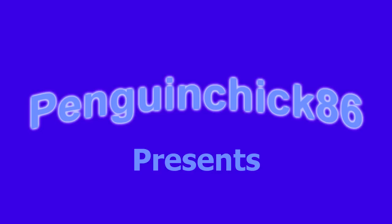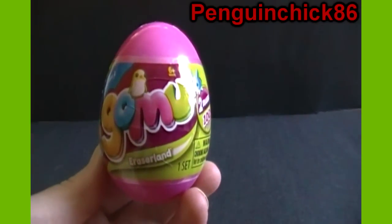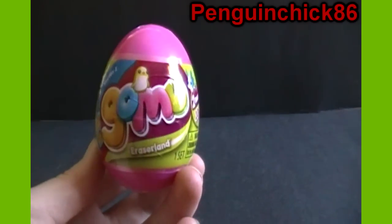Hey guys, it's penguinchick86 here and I am opening up Gomu eggs today. I've got three eggs with two erasers per egg, and I believe the golden bunny is kind of a big deal eraser — like a rarity — so I guess we'll see if we can find any of those.